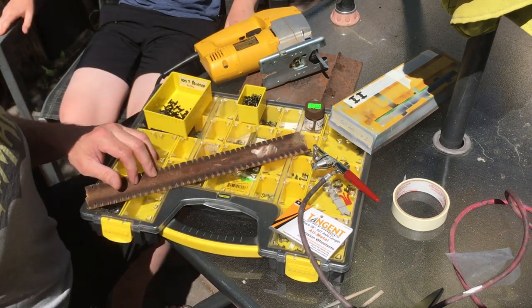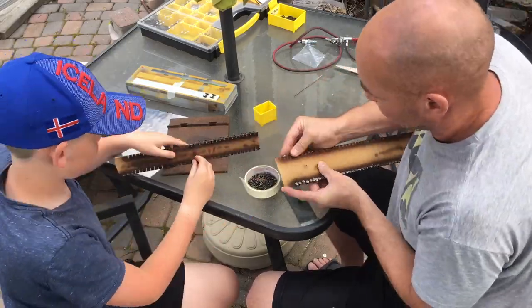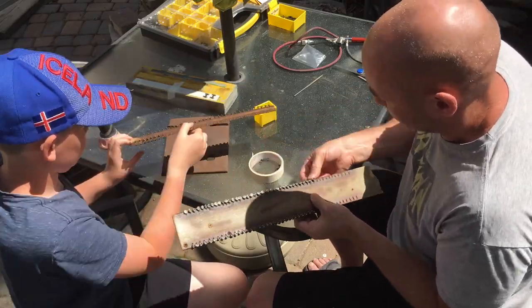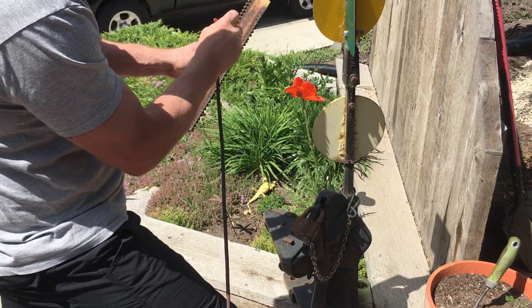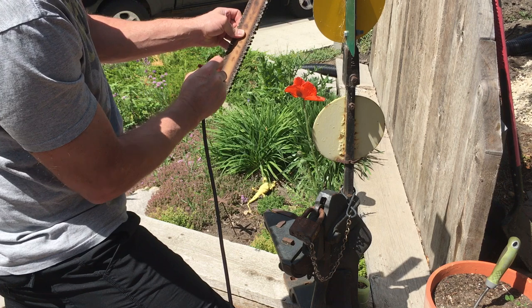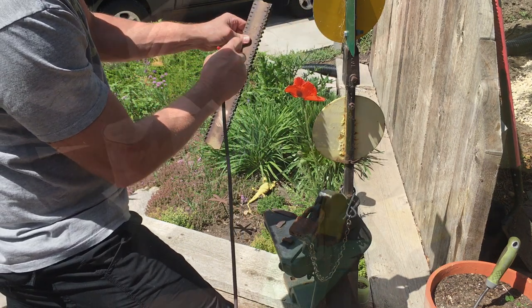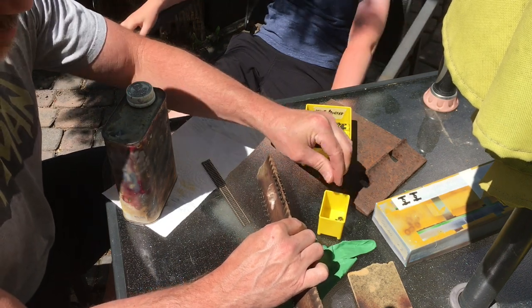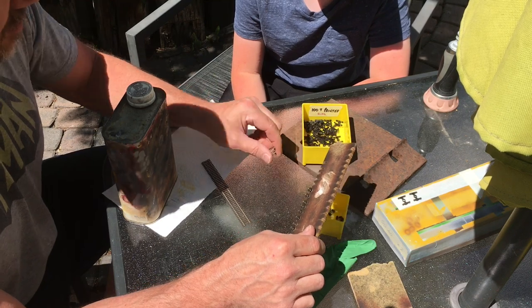Alright, we've got our wheels all painted up. Give them a quick coat of dull coat as well, then just drop them into a bin like this until we're ready to use them.